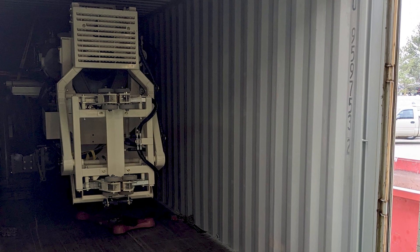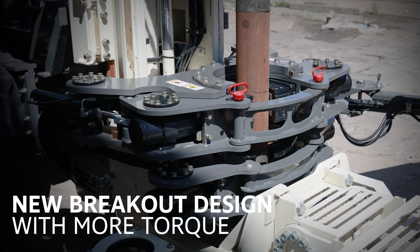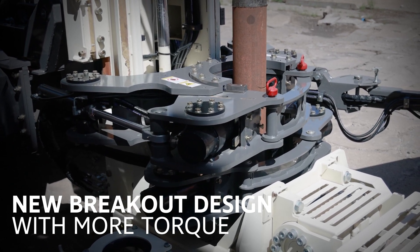In pursuit of excellence, we have reimagined the breakout system, now providing increased clamp force and breakout torque along with improved serviceability that promises extended lifecycle and performance.